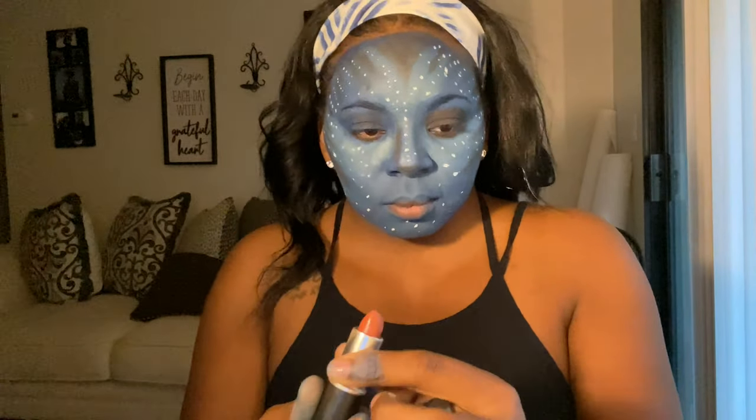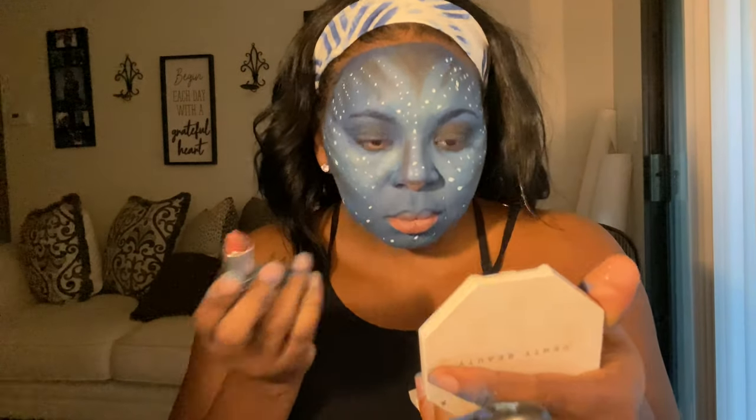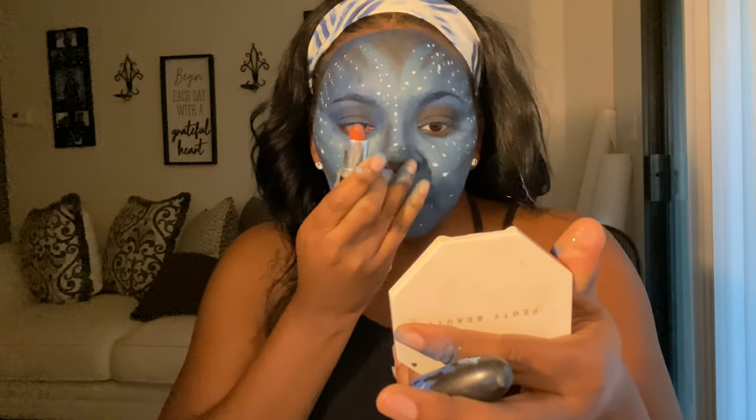Now I'm going to go in with this matte lipstick by MAC — I don't know what color it is right now, but I will be sure to put the color in my description box below. I put the lipstick on my nose and my mouth of course.